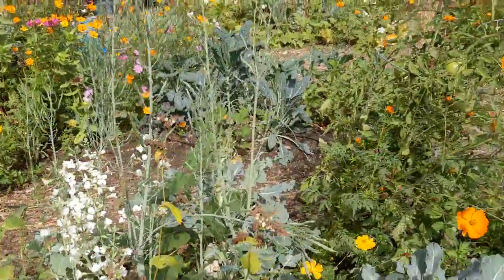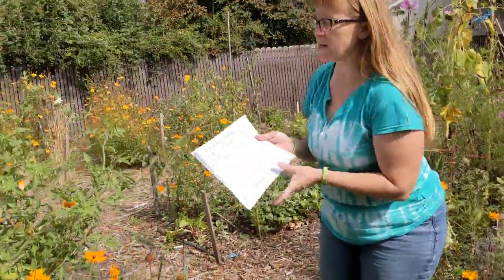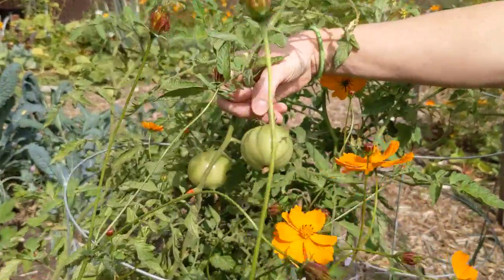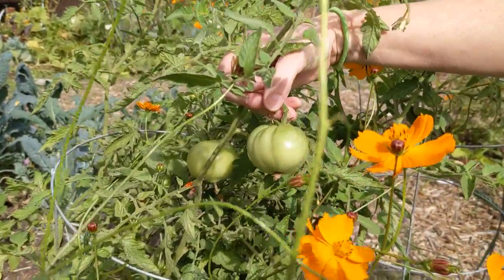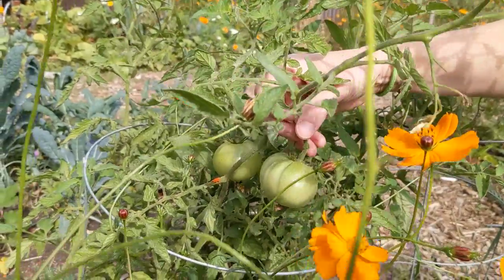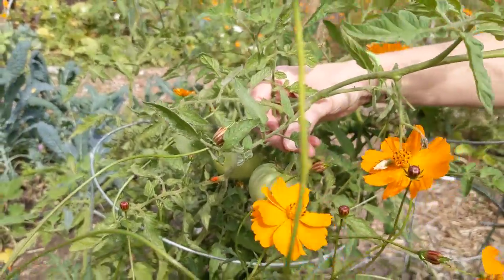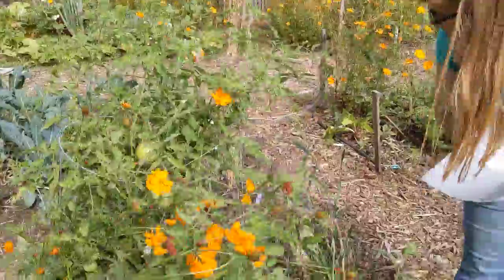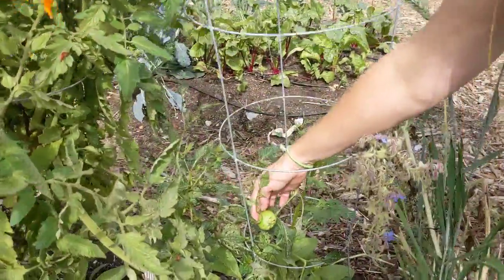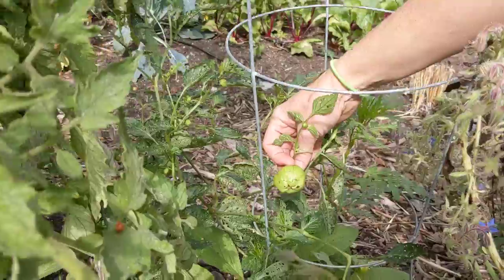Here's a fruit that we eat. The tomato is the fruit of the plant. Now these are green and they're supposed to be red — this particular variety is a red tomato, so it's not ready for me to eat it yet. But that is the fruit. And right next to it we have tomatillos, and the tomatillos that we eat are also the fruit of the plant.